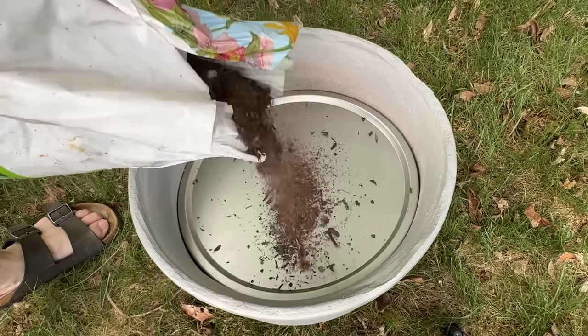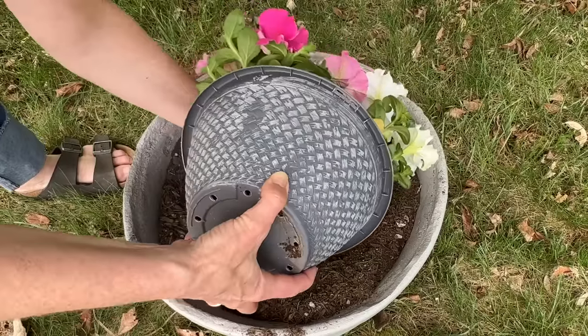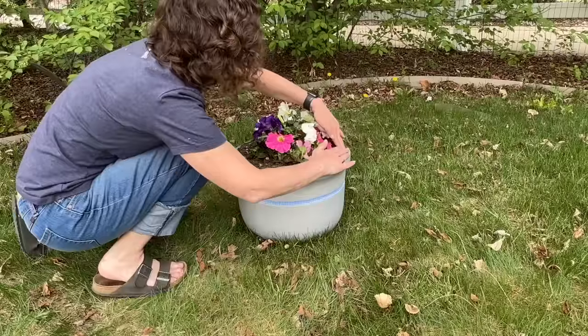You could stop here, or you can add a pizza pan to the top of the pool noodles — the water will be able to drain around the outside edge. Add some soil to the top of the pizza pan and then it's time to plant your flowers.